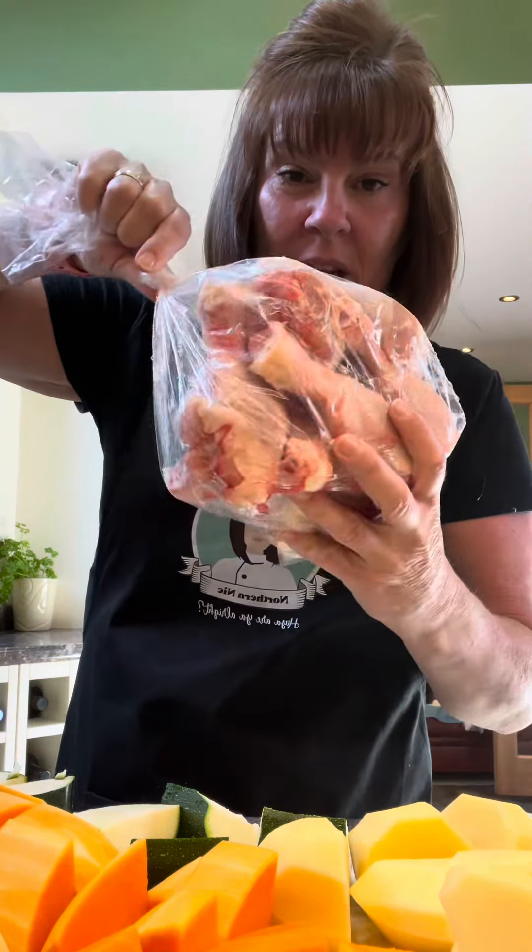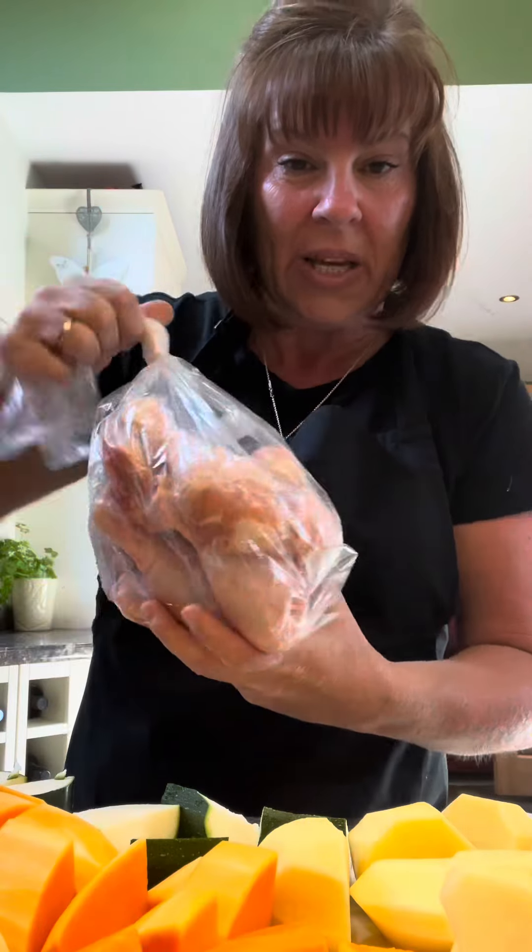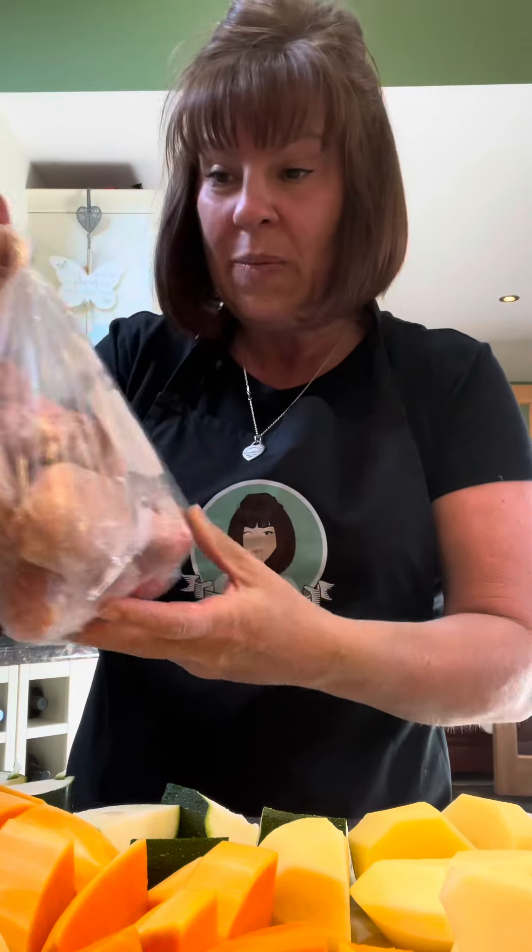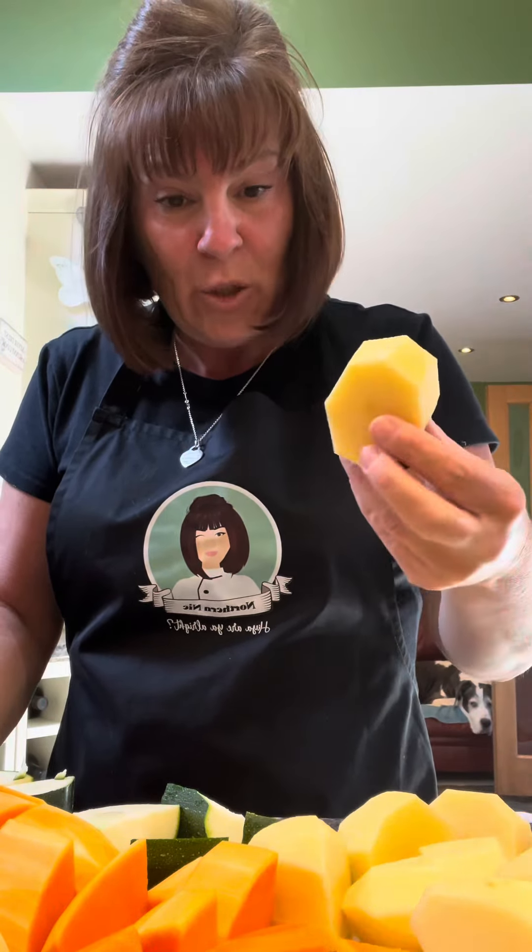I'm going to do a one-pot lemon chicken. I've got these chicken drumsticks — I get them in a big tray from Aldi, £3.50, and there were 18 in there, which is great value. I've defrosted them, split them all up and put them in the freezer, and they've been defrosting today. I've chopped up three large potatoes.